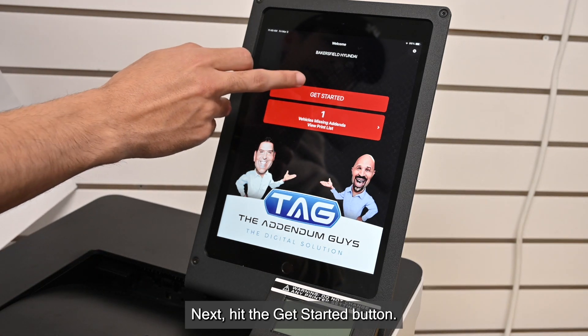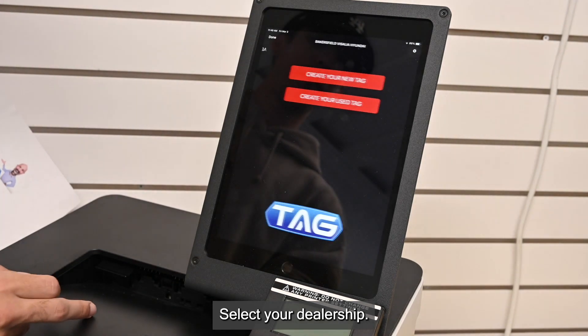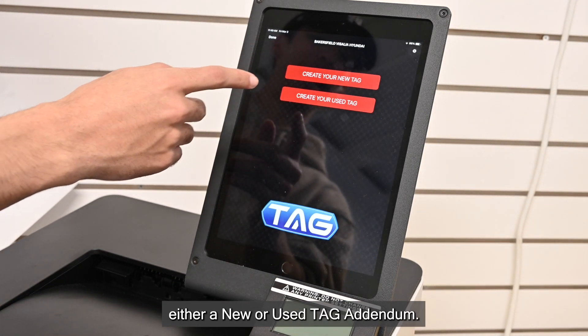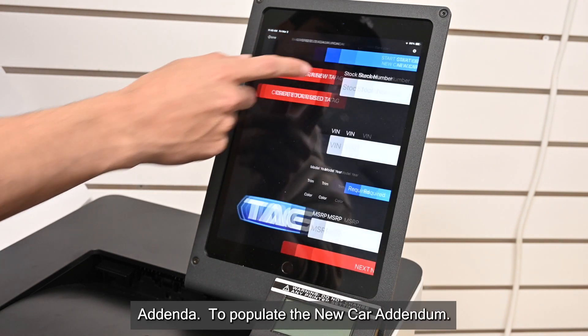Next, hit the Get Started button. Select your dealership. Notice that you have an option between creating either a new or used TAG addendum. For now, we are going to create a new car TAG addendum.